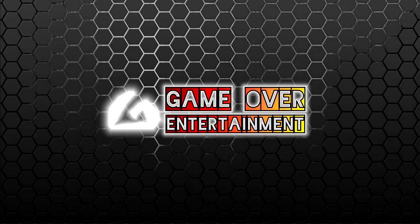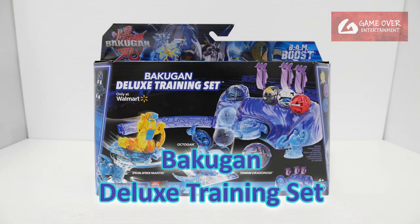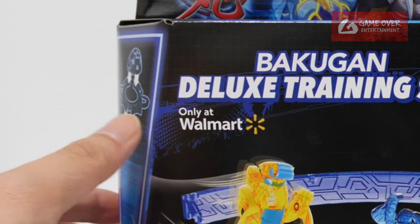Hello everybody, welcome back to another Bakugan unboxing video. Today I'll be unboxing the Bakugan Deluxe Training Set. This is the Walmart exclusive, only at Walmart.